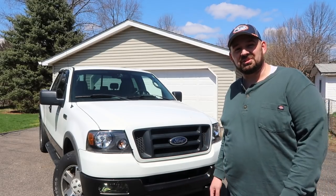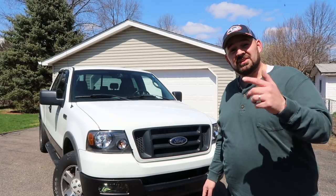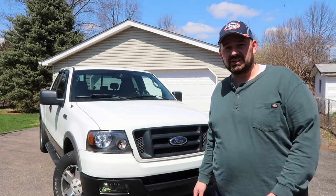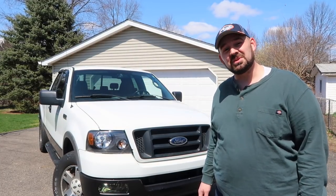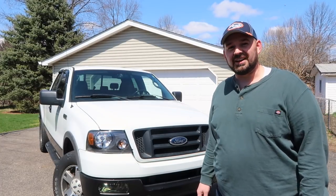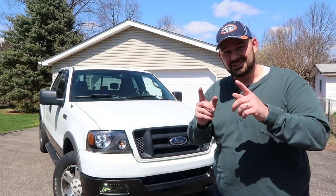Thank you so much for joining me for another Crossroads Rebuild project. This one turned out great and it is ready to be put back on the road. The next video coming out will hopefully be finishing up the Fusion and getting it ready to go out the door and move on to its new home. If you like what you've seen today and haven't done so already, please go ahead and subscribe, and click on that little bell so you'll be notified each time we upload a new video. Thank you so much for watching — we'll catch you then.